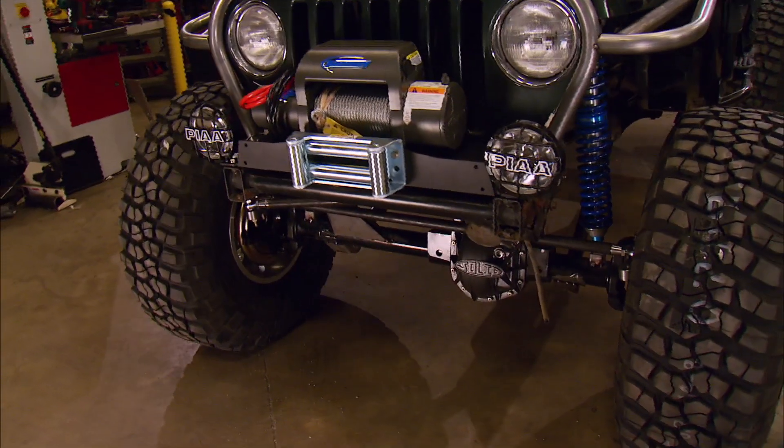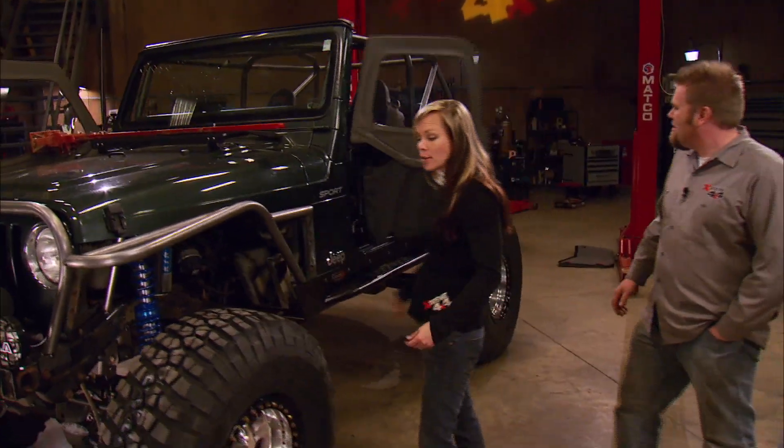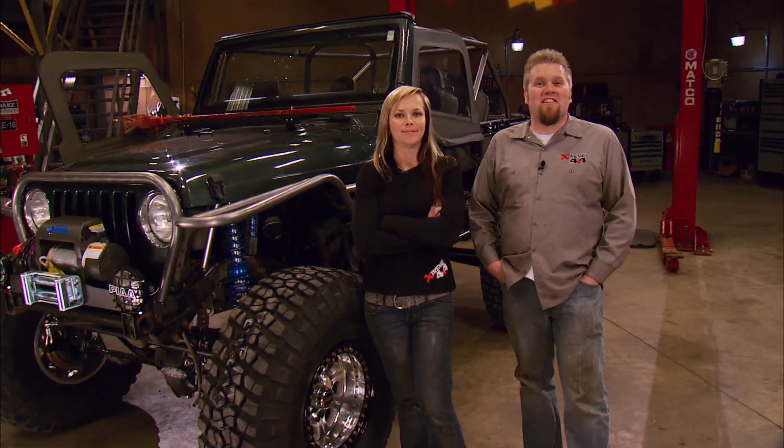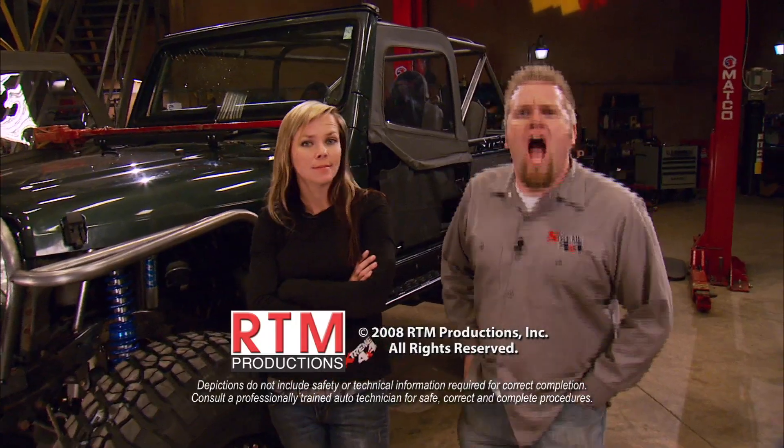Even though we could just toss in some drive shafts and hit the trails, this truck has one more trick up its sleeve with the drivetrain. Bet you didn't know the truck had sleeves — well it does. And up those sleeves is a HEMI. Yeah!